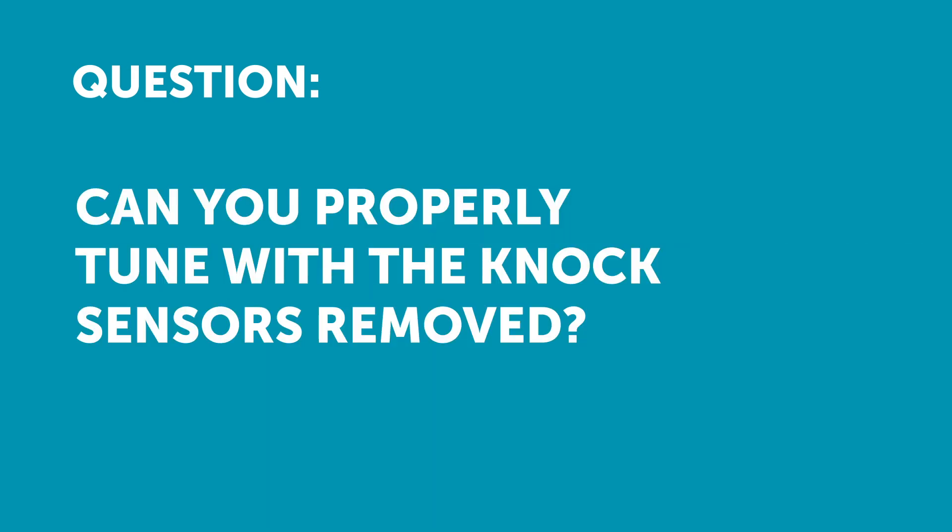Jared has asked: can you properly tune with the knock sensors removed? Well, the answer is yes, you absolutely can, but you will need some way of detecting knock. When I am tuning on the dyno, I'm always using audio knock detection.